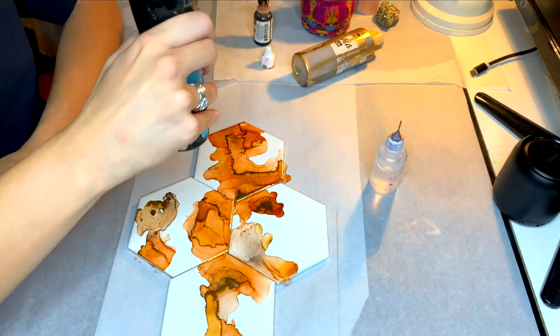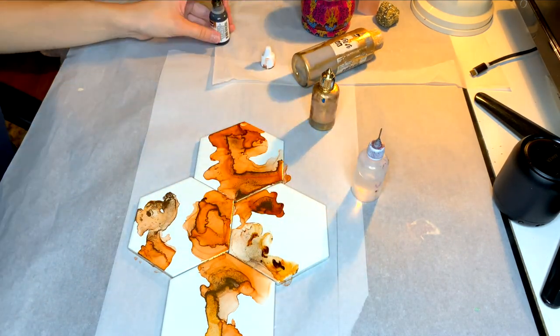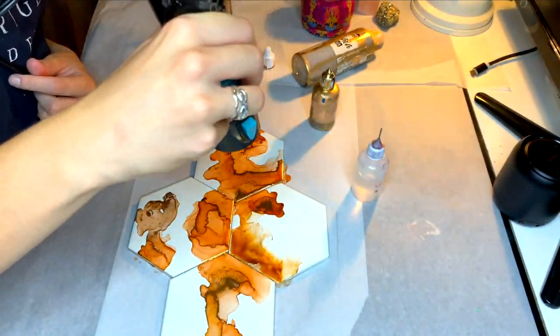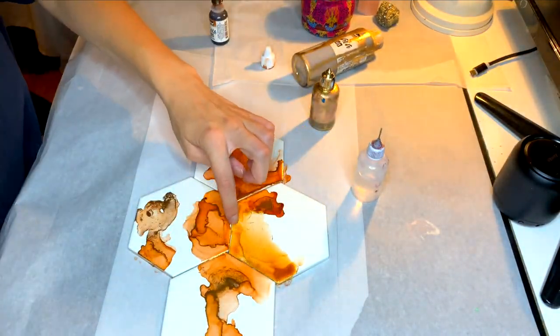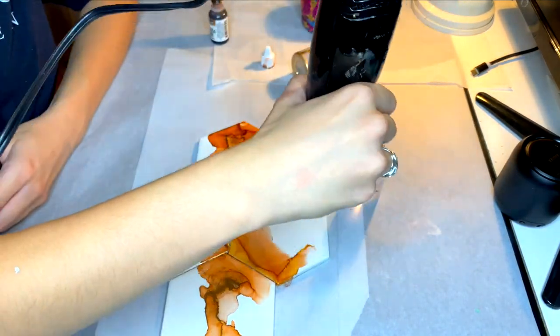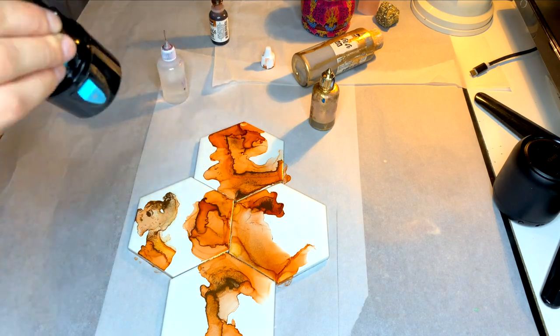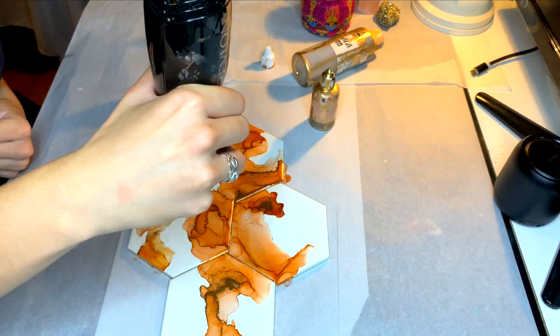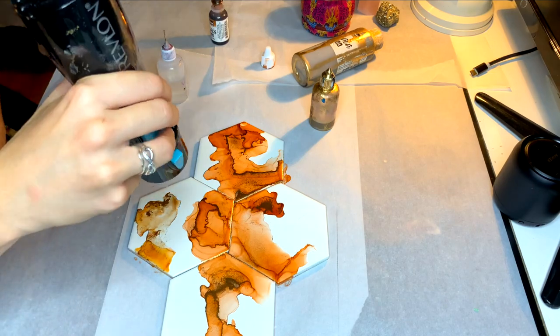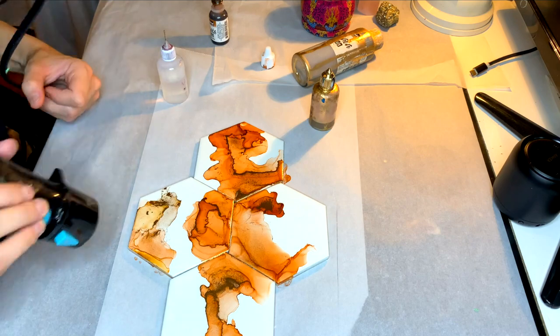I'm going in as usual with my heat gun — my Revlon hot airbrush, which I'll link in the description below — as well as some isopropyl alcohol. The great thing about these tiles, these porcelain ones specifically, is that if you don't like a design, just like the synthetic paper I use for alcohol inks, you can wipe it right down because it's tile — it just comes off right away with isopropyl alcohol.